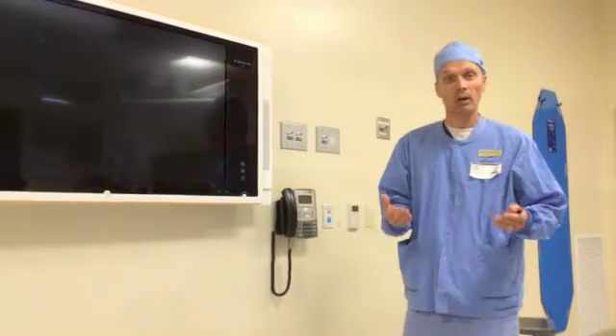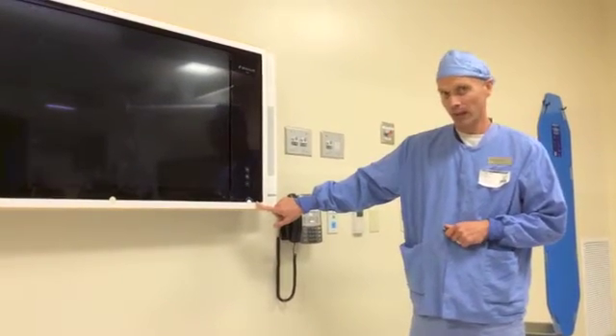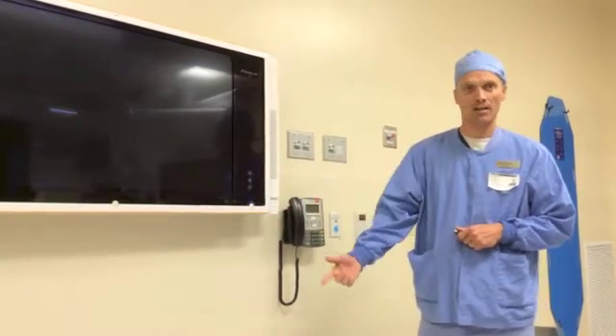Hello, welcome to Brain Lab. What we're going to do is cover the basic elements of the Buzz. When you walk in the room, if you see this button blue, what you'll do is press it once, and it will begin the starting process for the Buzz.